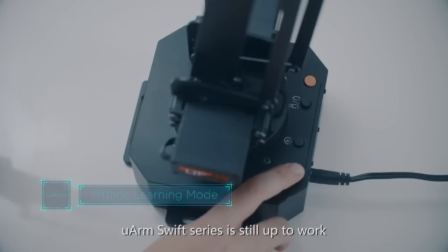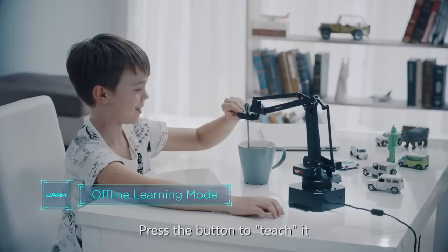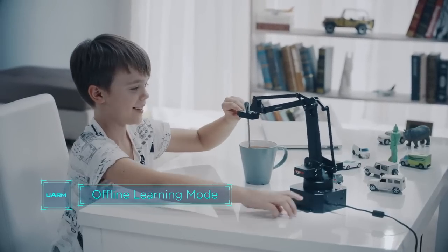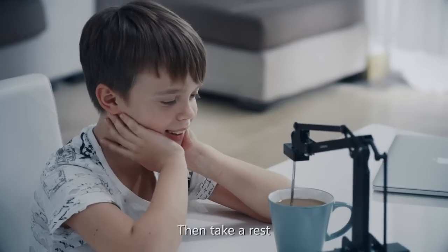U-Arm Swift series is still able to work without being tethered to a computer. Press the button to teach it. Press again and it will repeat the task once or forever. Then take a rest.